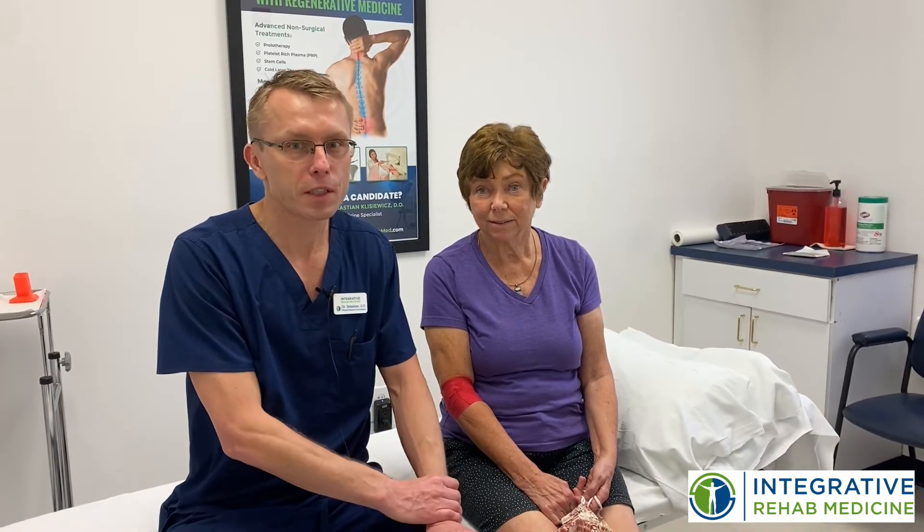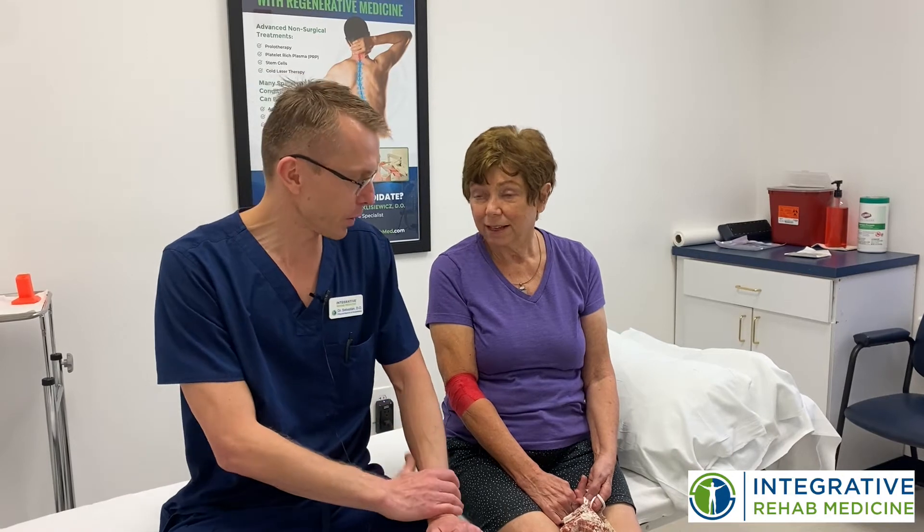Hi, today I'm here with Lee. We're going to be doing a nerve hydrodissection with platelet-rich plasma. Lee has had her nerves of her legs and arms destroyed by Guillain-Barre syndrome and we already did one treatment for her legs. Can you tell us a little bit about it?